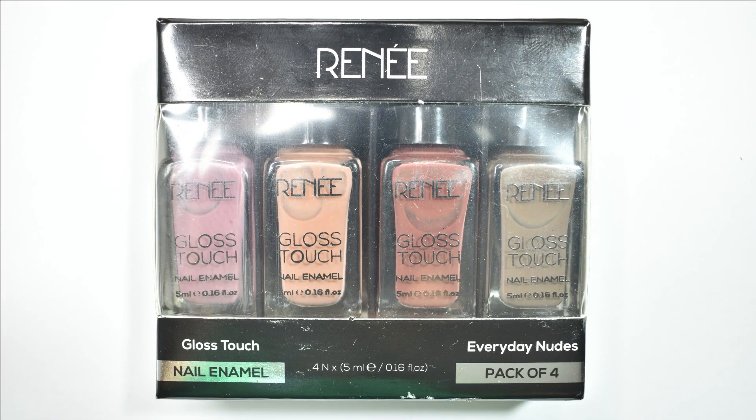Here is what all the colors in the Everyday Nude Shades kit look like. The packaging is a black box with silver detailing and there is a cut-out in the center where you can see all the shades. The combination here shows fall-appropriate shades on the dustier side — brownish and fall tones.